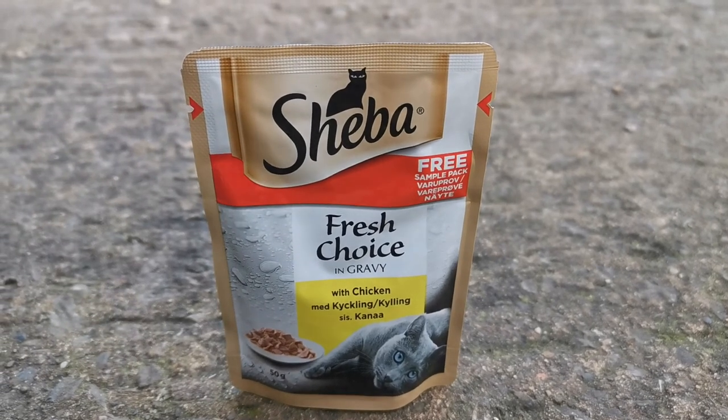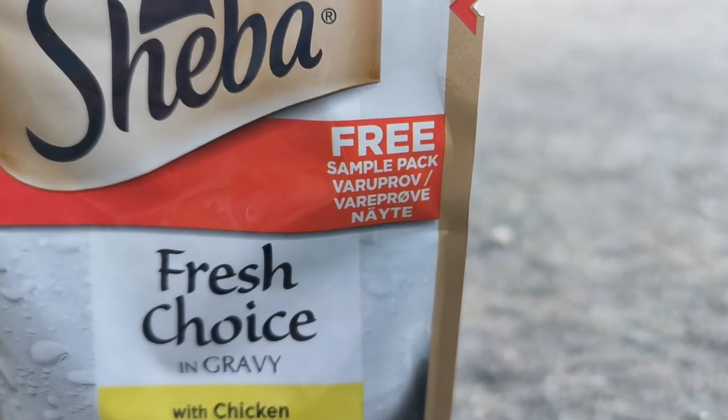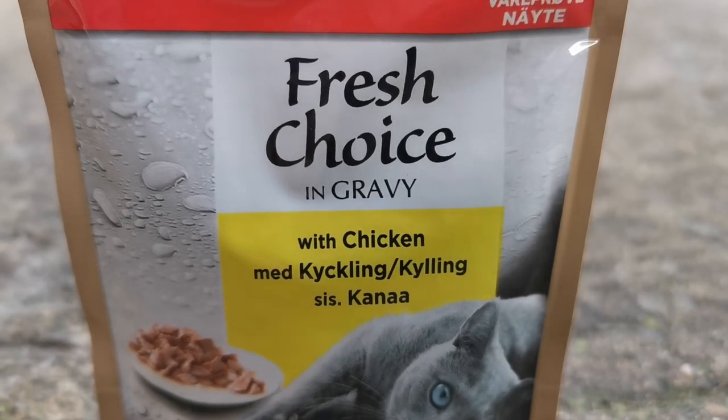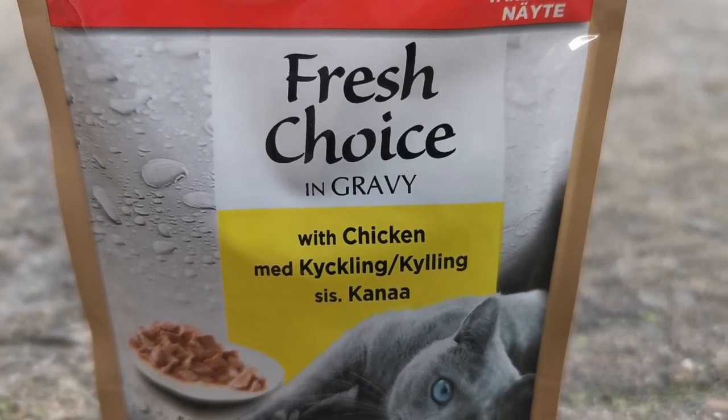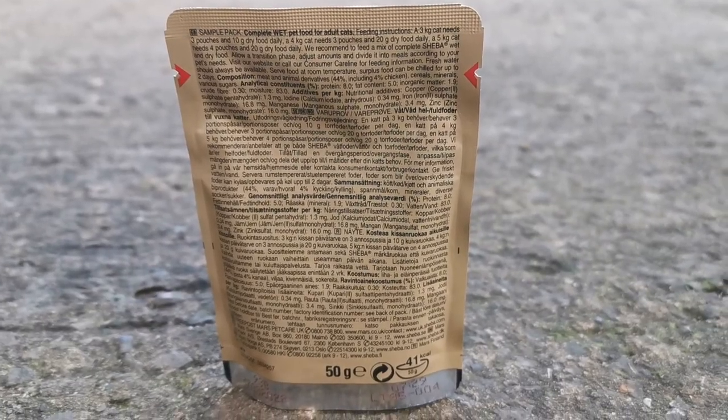Hey everyone, welcome back to Candy 2. Today we're testing out the new Shiba. This is a free sample pack — fresh choice in gravy with chicken. This is 50 grams. At the back of the pack it just shows you Ryton.